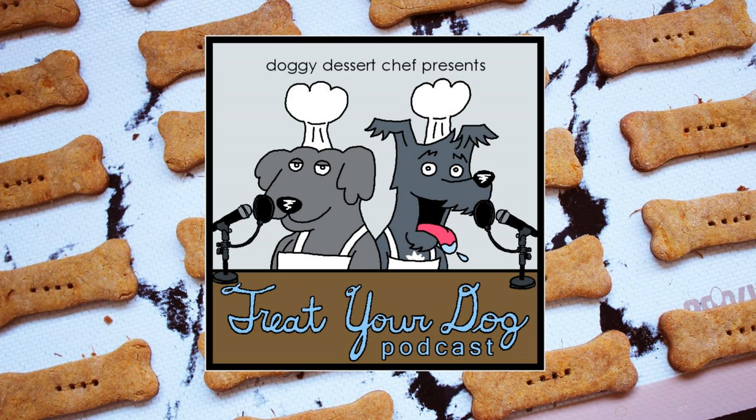For more recipes, visit DoggyDessertChef.com or find us on Facebook, Doggy Dessert Chef, where you can join our Treat Your Dog podcast group. Don't forget to subscribe for more treat recipes.